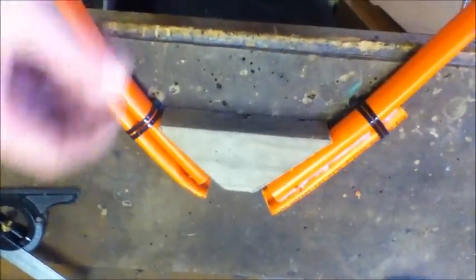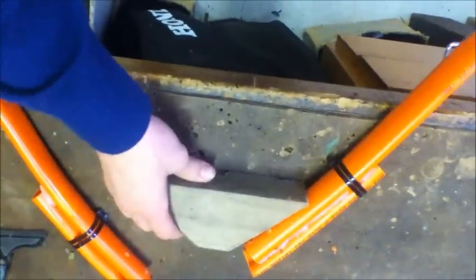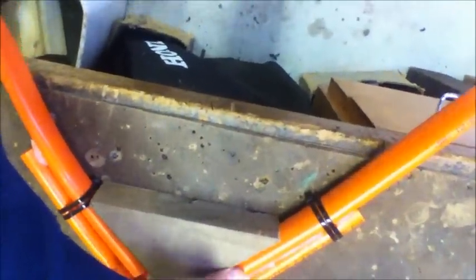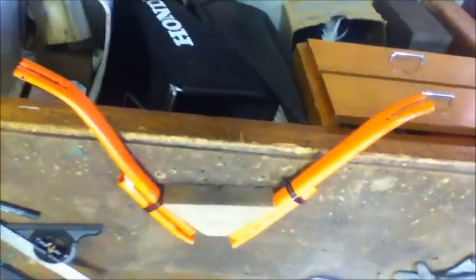I've got my two limbs and I've got the piece I just cut out — a piece of wood at a 65-degree angle. Now I just have to screw the limbs — using the holes that we drilled — to the piece of wood. It should look something like this; as you can see, it's very small.